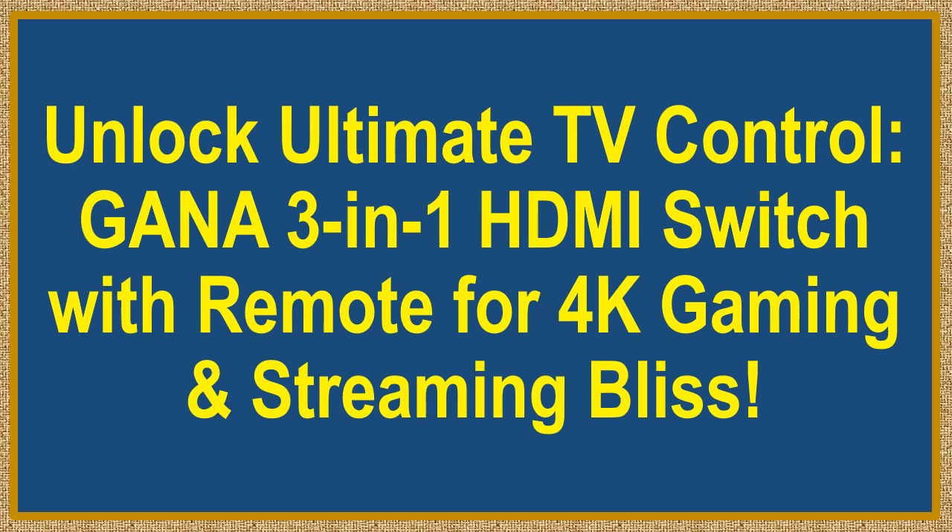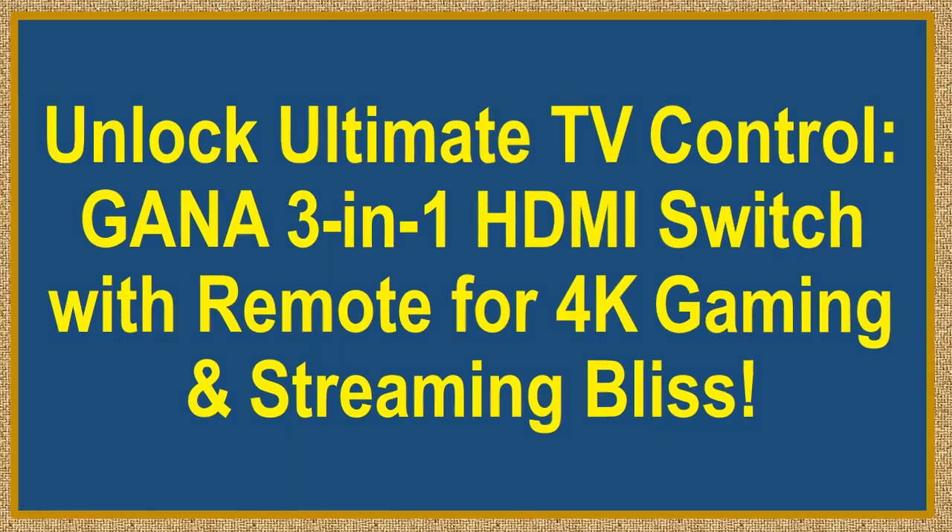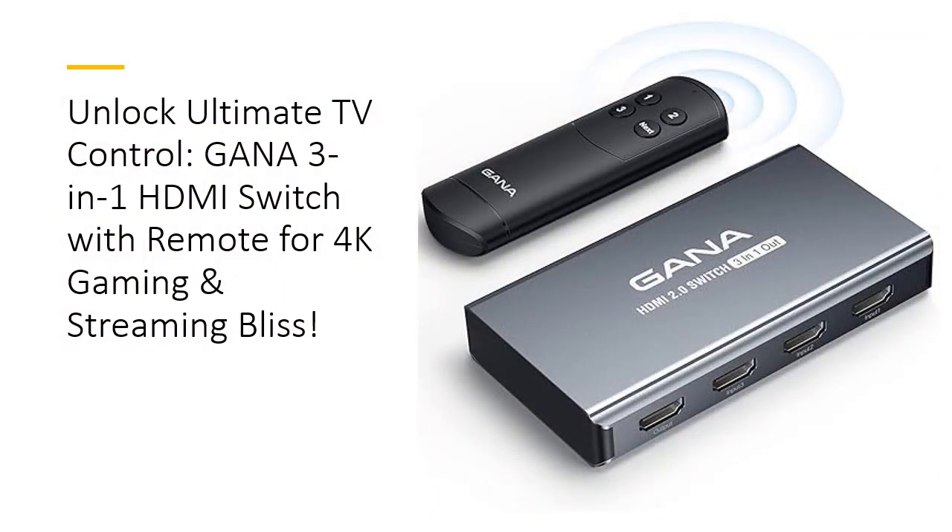Unlock ultimate TV control. GANA 3-in-1 HDMI Switch with remote for 4K gaming and streaming bliss. Maximize your entertainment with 4K clarity. Step into the future of home entertainment with the GANA HDMI Switch 3-in-1 Out.